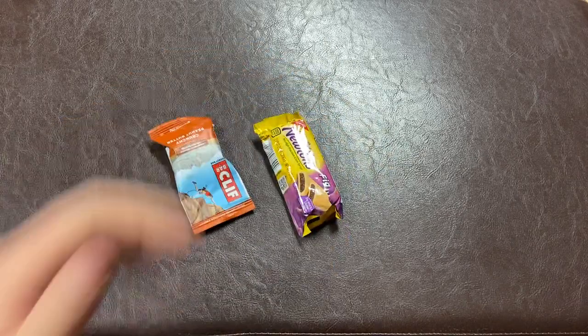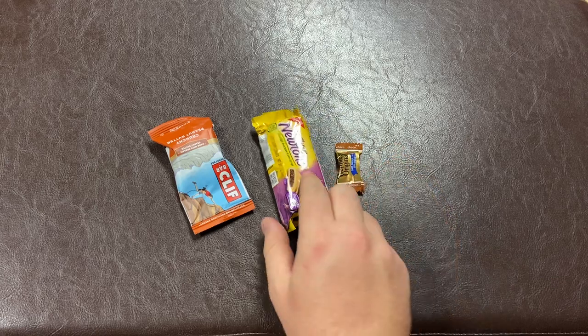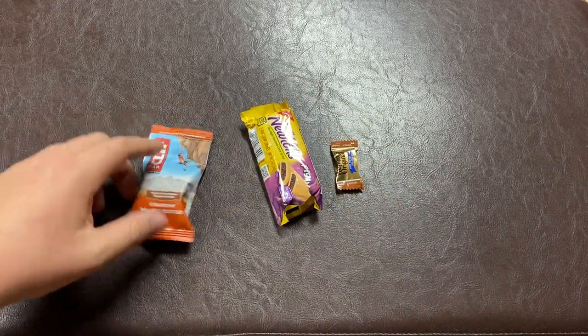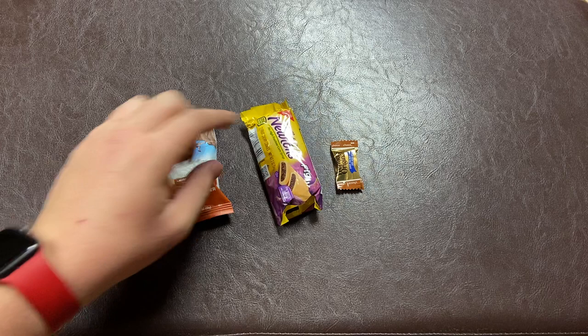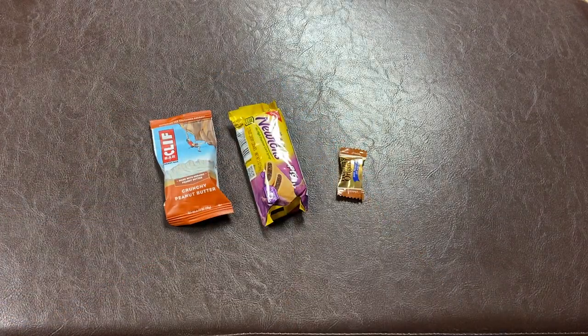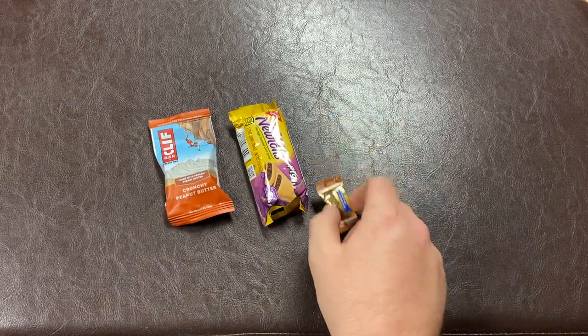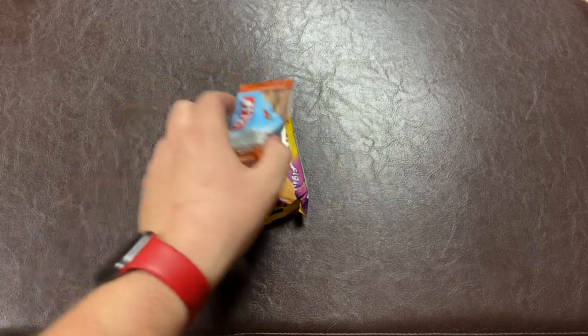Snacks. I carry a few snacks in my bag. I carry Clif Bar minis, Newtons, and Werther's Originals — the Werther's I also carry for a medical reason I'll mention in a bit. Snacks are obvious: you get hungry throughout the day, you snack on one and you'll be good.